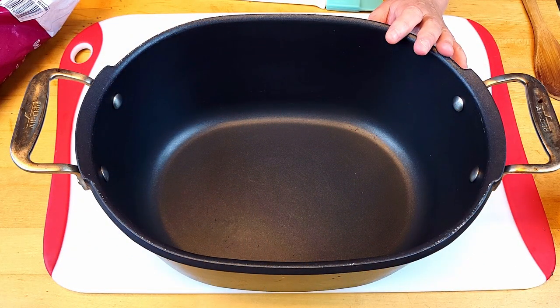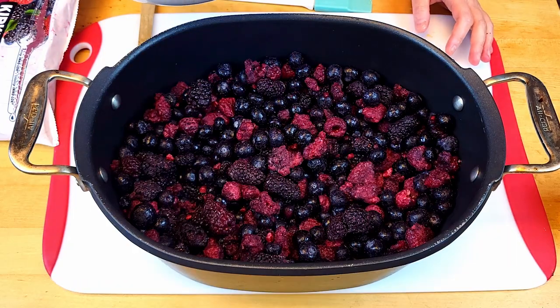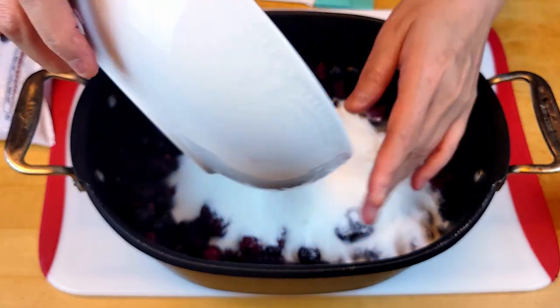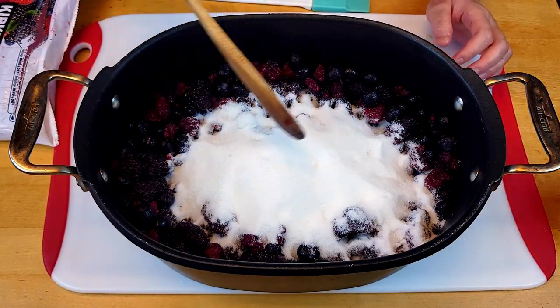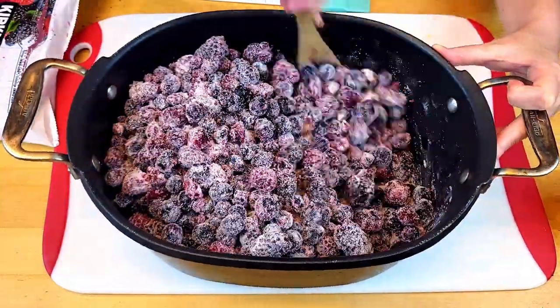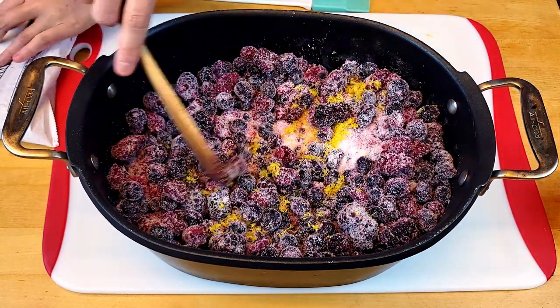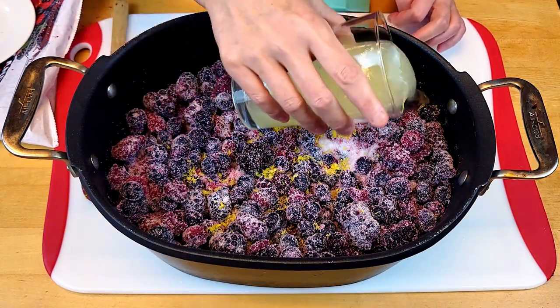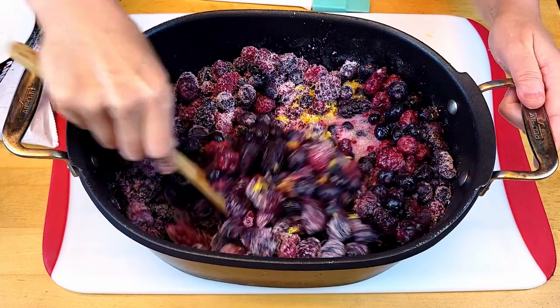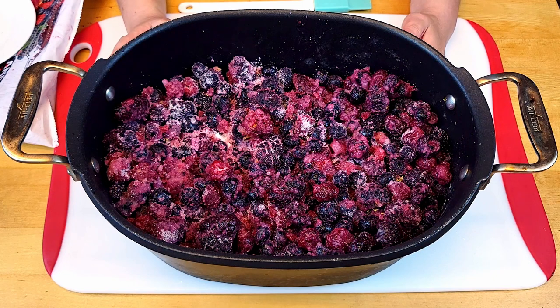I'm going to put all of my frozen berries into the pot and put all the sugar in evenly. Mix it to coat the sugar into all the berries, then sprinkle the lemon peel, pour the lemon juice, and mix it one more time. Next, I'm going to leave it at room temperature for at least two hours so it can thaw fully and also macerate.